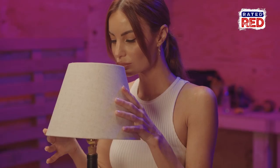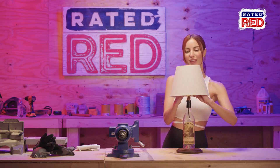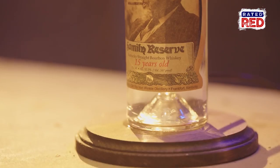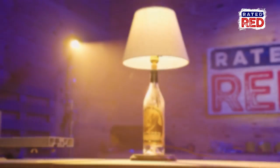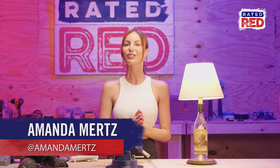Let's finish it up. Alright, moment of truth. Woohoo! Looks like this bottle's getting us lit in more ways than one. What would you like to see me build? Let me know in the comments below. For Rated Red, I'm Amanda Mertz, and this has been Red Hot Building.